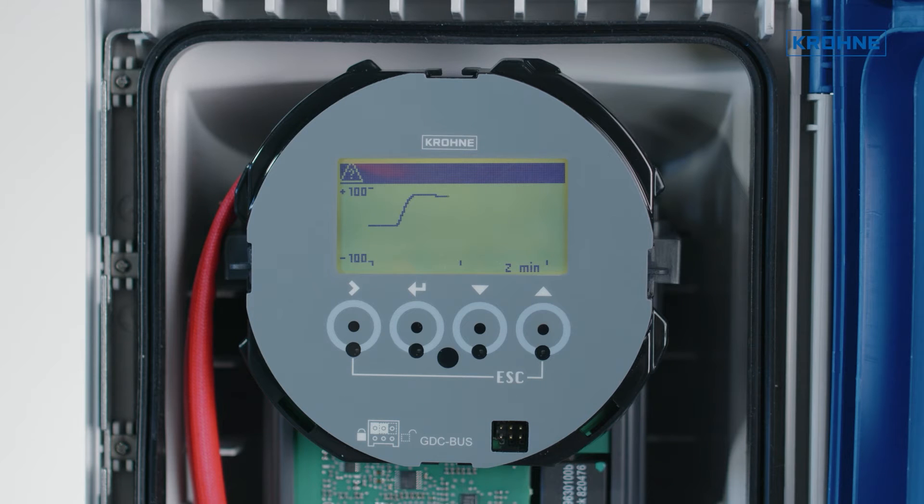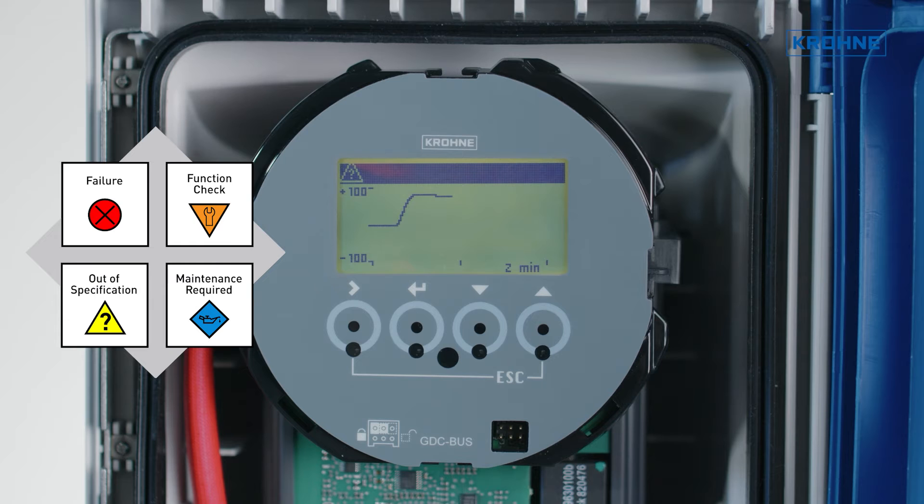During its long measurement life, the diagnostics available, shown according to Namur NE107, monitor the sensor and system performance continuously.